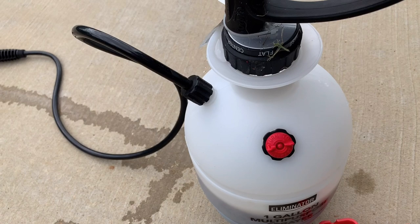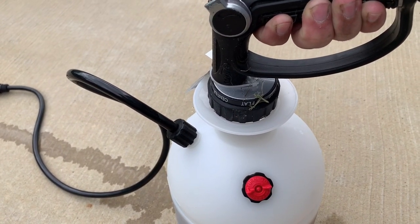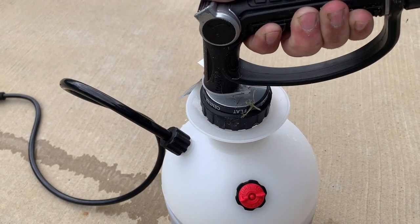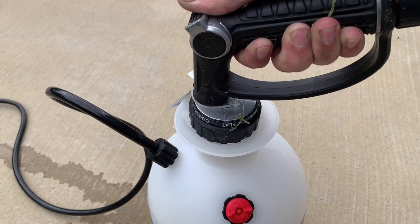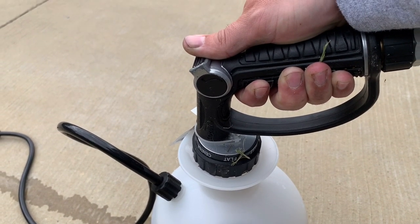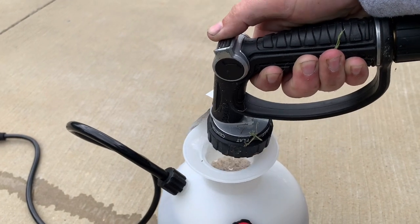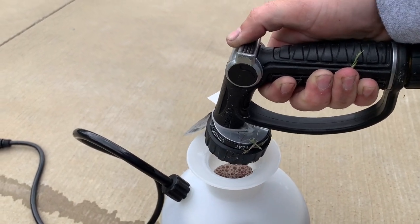It's a little windy out today, but since I'm just spot spraying it's not going to hurt anything. If you were doing a broad area of spraying around the whole yard or a boom-type spray, I probably wouldn't do it today as windy as it is. But for spot spraying, it's fine. That's about one gallon.